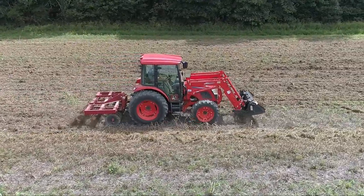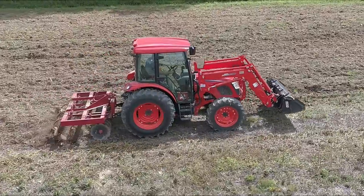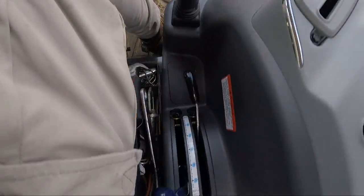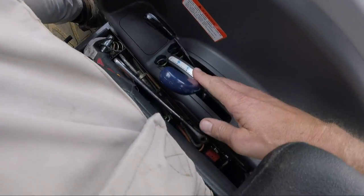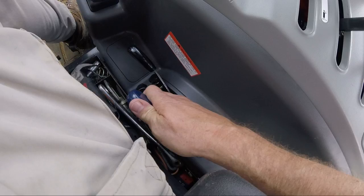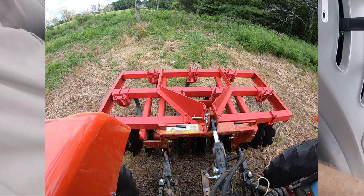The draft control is made to control that — to keep the three-point from going down any lower. I'm not a total expert on it, but I can tell you it won't let it suck down any lower. Now, the black three-point lift lever is the normal three-point lift lever, and then the inside one right here — the blue one — that's your draft control. Normally your draft control is all the way down and you use your black lever to raise and lower your three-point implement.